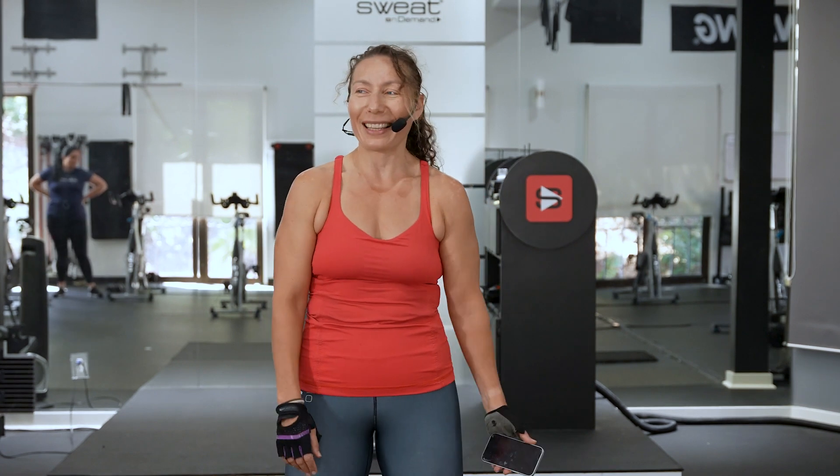Hey comrades, Olga here. Today we have an awesome cycle sculpt for you and as you know me, I like to throw a good theme party and today's theme is joy and pain. We'll see how much joy and pain we're gonna get out of here.